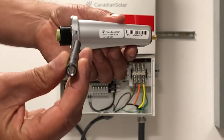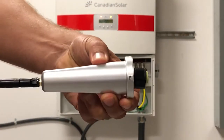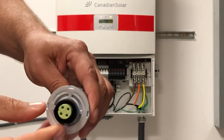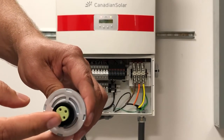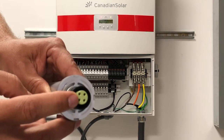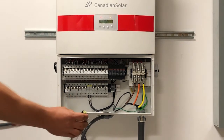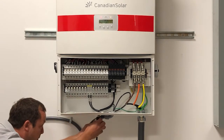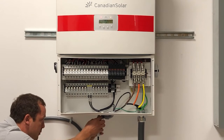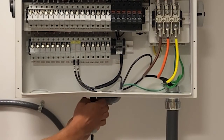Next, take the antenna and screw it onto the Wi-Fi stick, screwing it on hand-tight. This part connects to the bottom COM port, aligning the groove with the COM port groove on the bottom of the inverter, as shown here. Now, make sure to only screw it on hand-tight — over-tightening can damage the threads and compromise the unit.